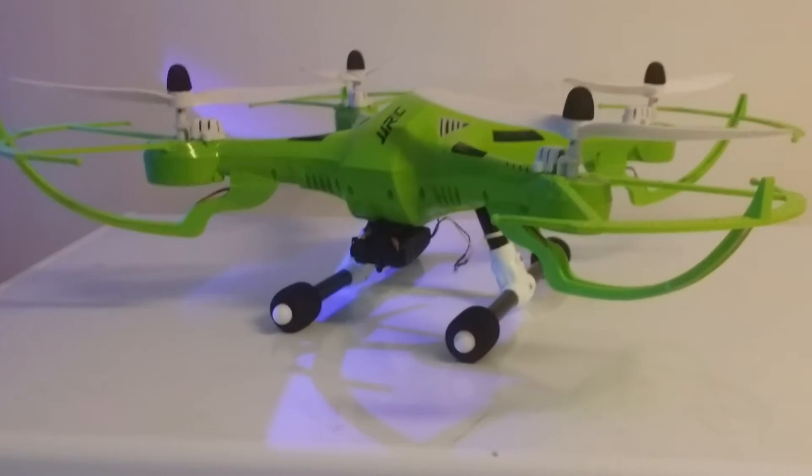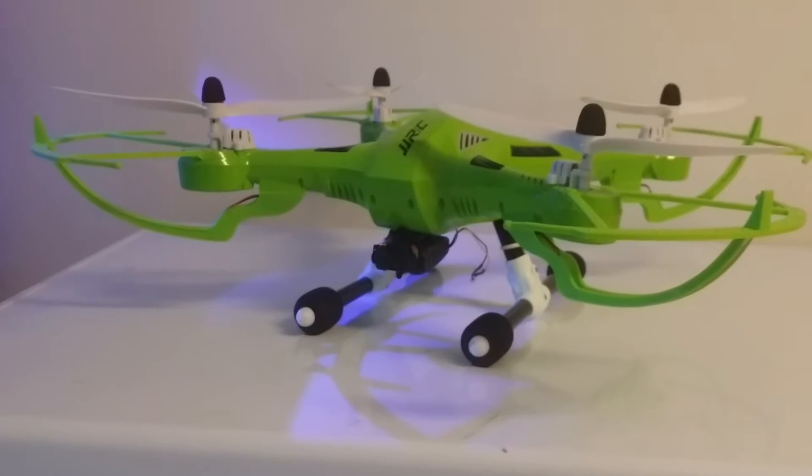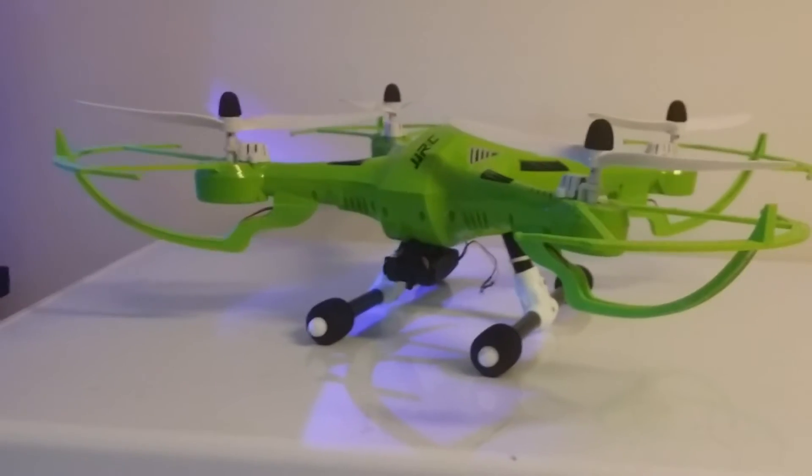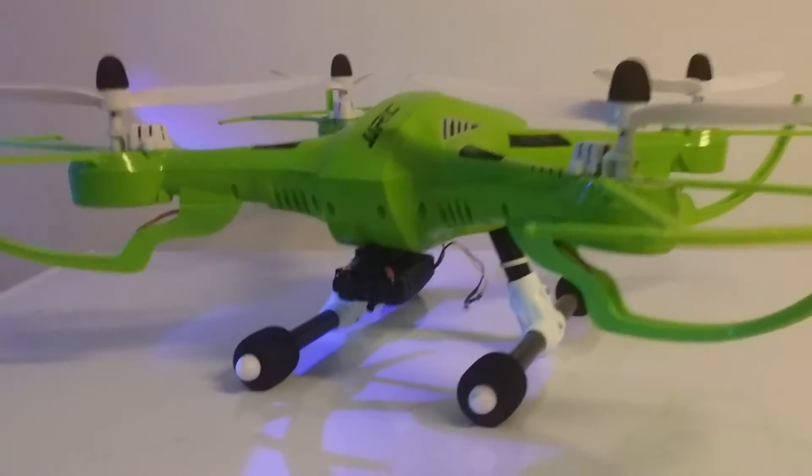I used the same system I was using on my H16, or my Tarantula X6, which I also bought without the camera. This is the SEMA — I think it's the X5 or X8 — 5.8 gigahertz FPV system.